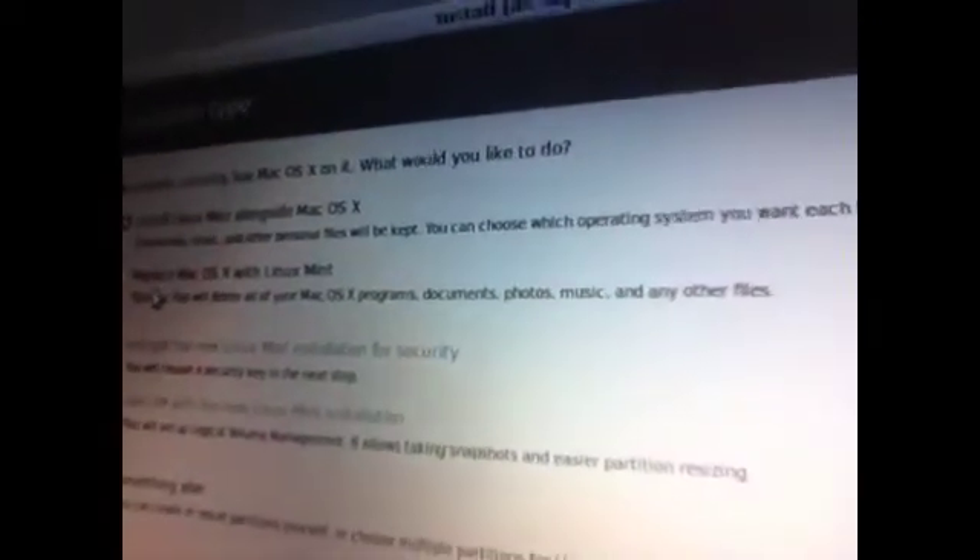So what are we doing here? I booted with Linux Mint, got to the desktop, hit install, and now you can see it says 'Install Linux Mint alongside Mac OS X' — this is what we want to see. We don't want to see 'Replace Mac OS X with Linux Mint,' because we want to keep Mac OS X while also having an updated operating system on the machine.